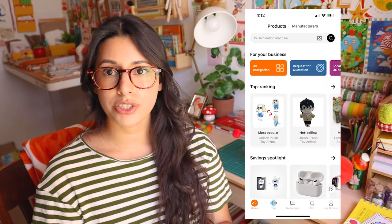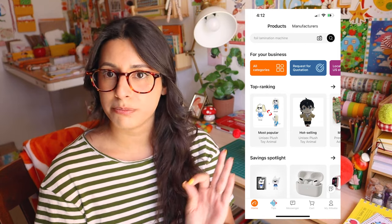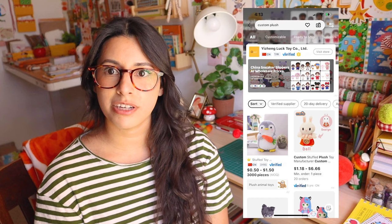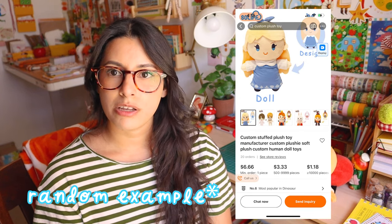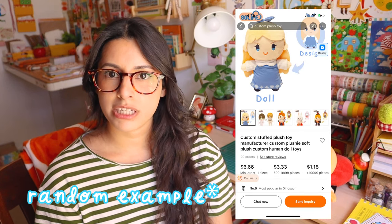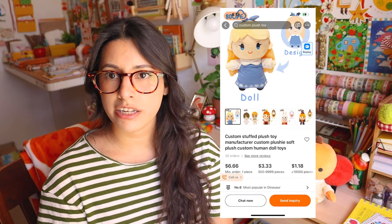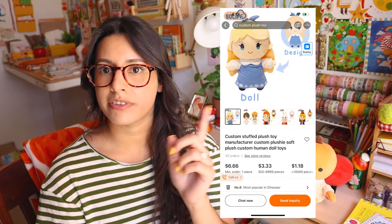First, make your account and make sure your email is attached to it. Then go to the search bar and search 'custom plush' — all kinds of results will come up. I went through many results looking at reviews, how long they've been in business, and pictures of different things they can do. I'd look through the pictures to see if my idea was represented in any of the images to see if it was even possible.